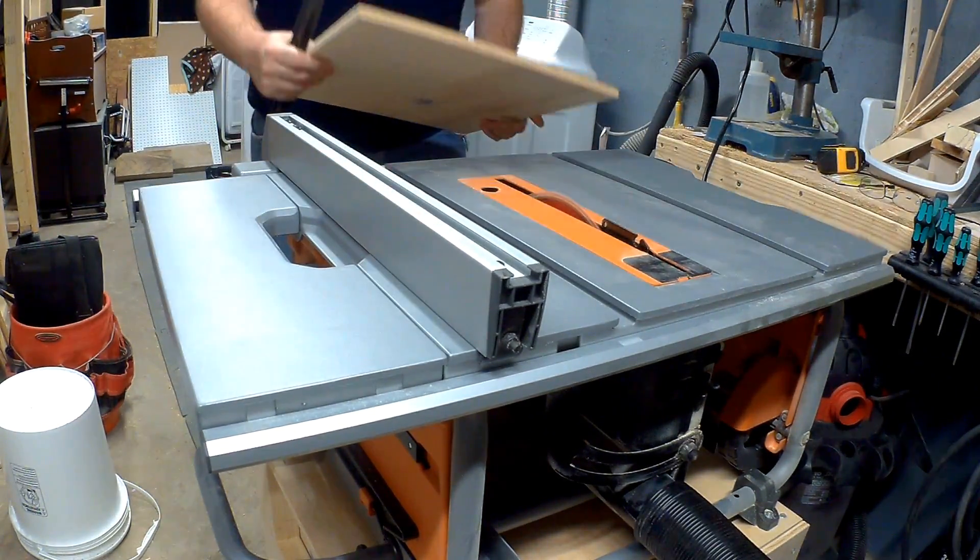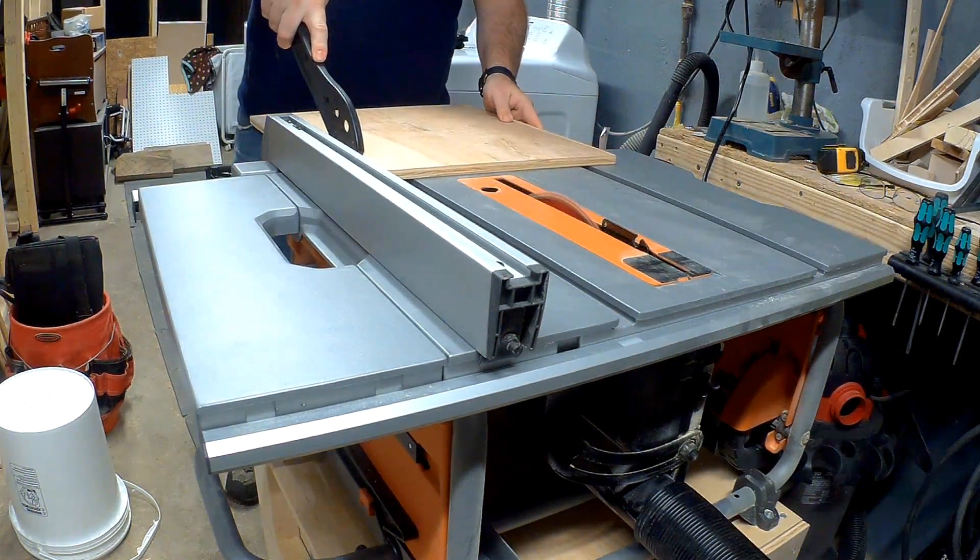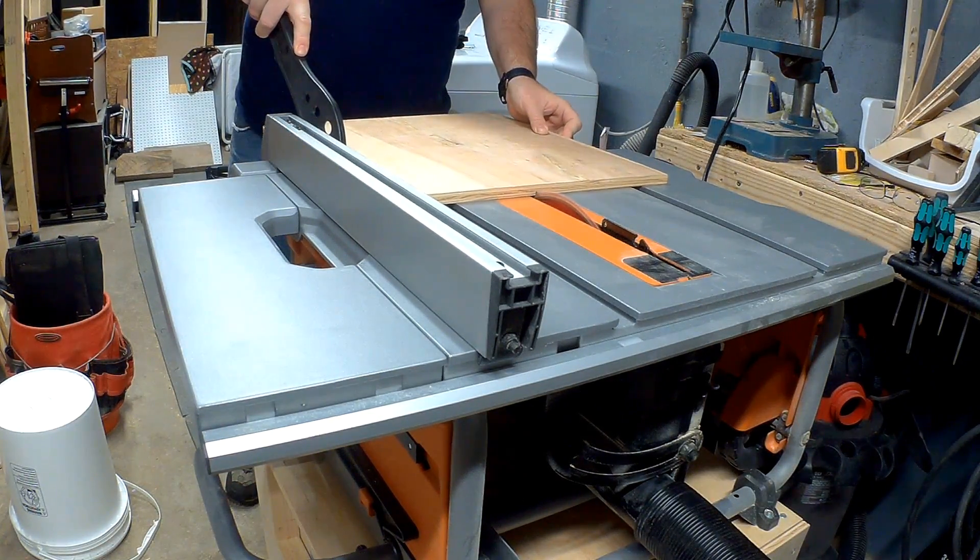I first start by cutting out two 8x8 sheets of plywood, one with ¾ inch thick ply and the other with ½ inch.